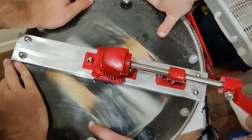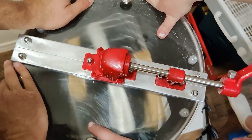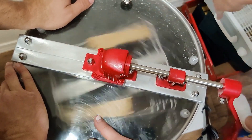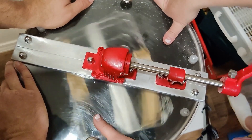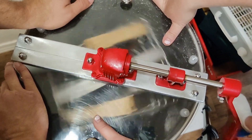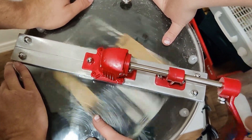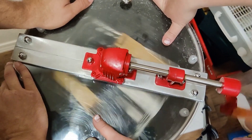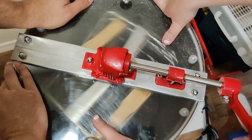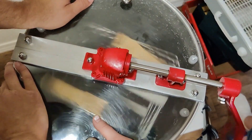Around and around and around she goes — where she stops, nobody knows! We've got the fan right here dehydrating the two supers we pulled from Topaz's hive. They weren't fully capped, so we're just dehydrating it with airflow, just like the bees would with their wings. When you take away the animal, you inherit their job — so flap away, little fan.